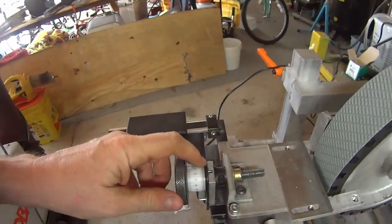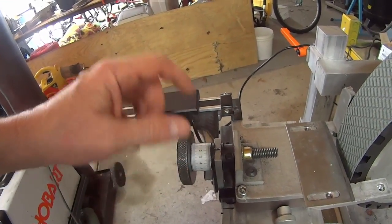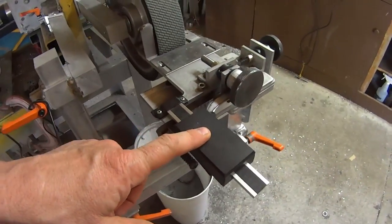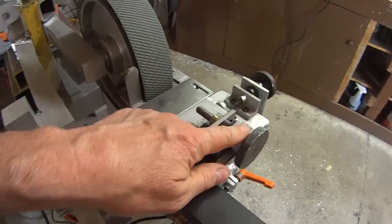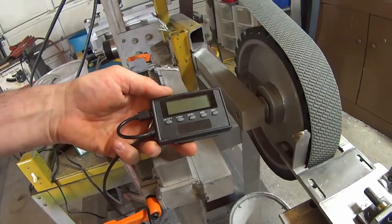I put one on mine — I haven't tried it out yet — but I do the same thing with a digital readout here. That's kind of expensive; this is a much less expensive method compared to the digital readout.